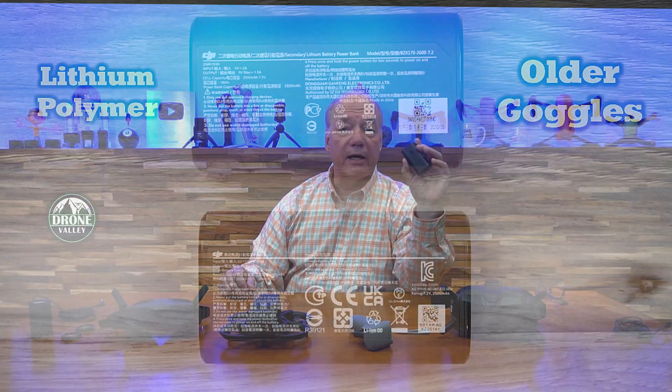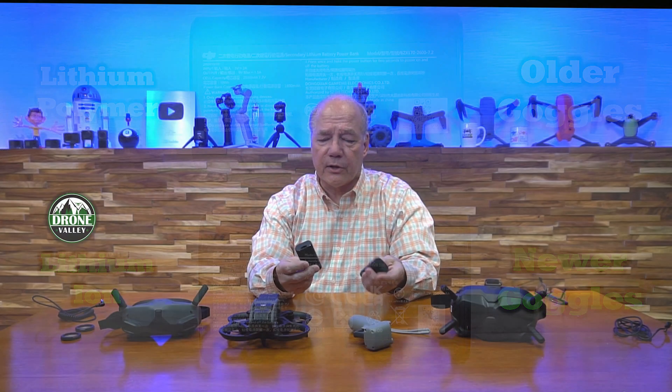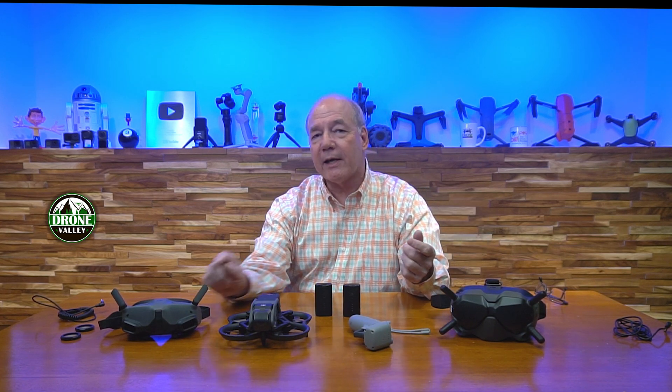There are other subtle differences I only uncovered after testing this for a couple of weeks. We've had this unit for over a month and the whole team has been flying it since release. One subtle difference: the batteries are different. The older goggles use a LiPo battery at 7 to 9 volts, while the new goggles use a lithium-ion battery at 9 volts, so it packs a little more punch. Both batteries work on either goggle set, but if you plug the old battery into the new goggles, you won't see the battery indicator. With the new battery, there's a counter showing exactly how much time you have left.